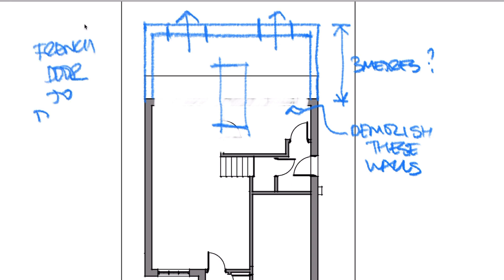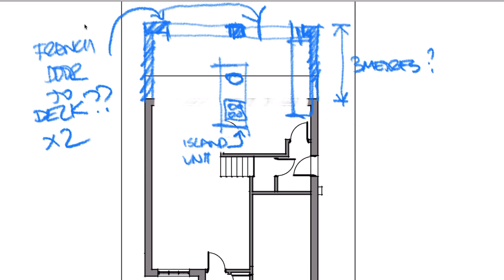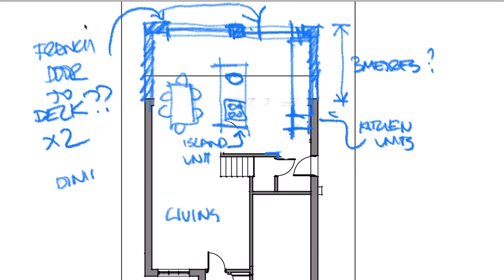I don't want to compromise it by sticking a column or pier in the middle, even though it's an easier proposition to build. I'm always thinking beyond the cost of the build and instead focusing on the value of the end result.